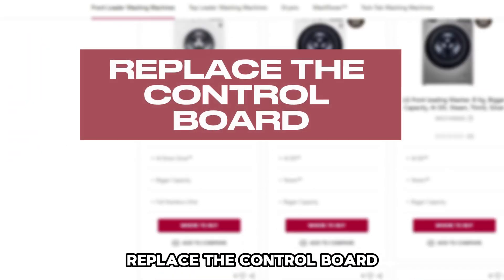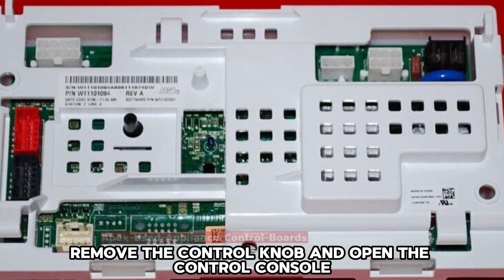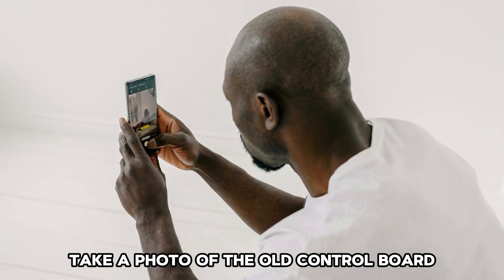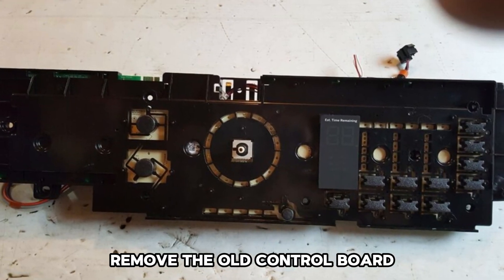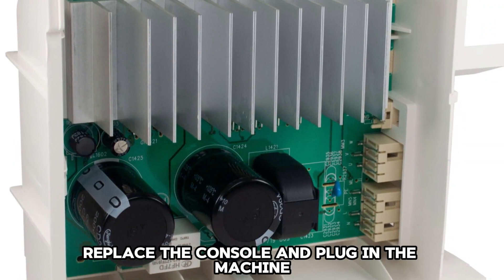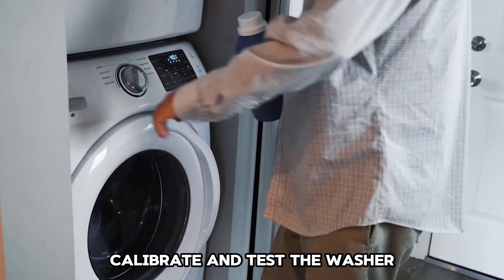Replace the Control Board: Unplug the washer. Remove the control knob and open the control console. Take a photo of the old control board, ensuring you capture the wire locations. Remove the old control board, align and install the new one. Replace the console and plug in the machine. Calibrate and test the washer.